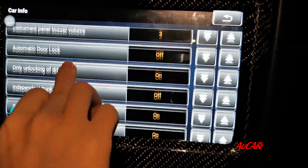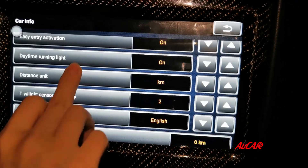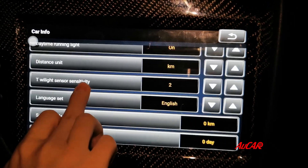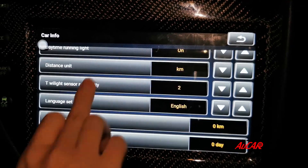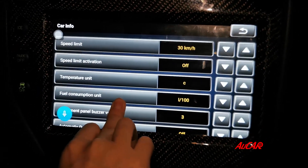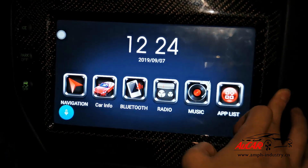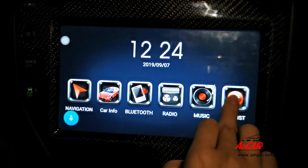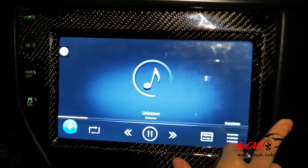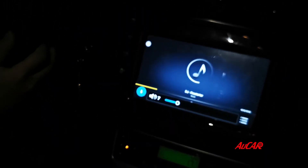These are the car settings: temperature, fuel consumption, automatic door lock, daytime running light, language set, and service circle — this is actually very helpful.